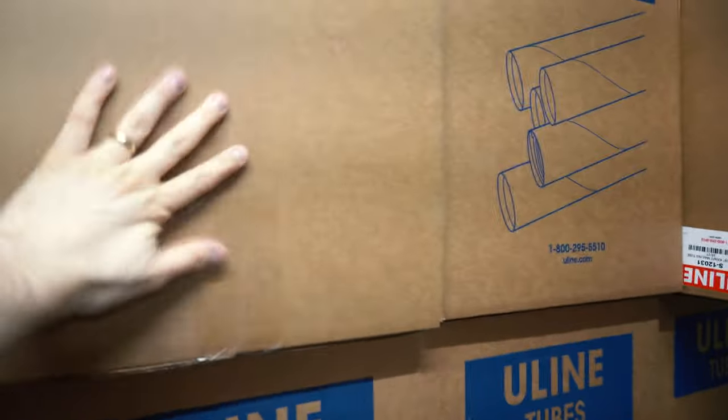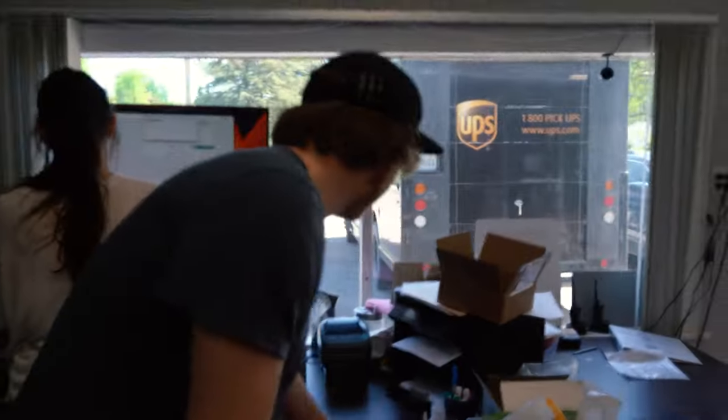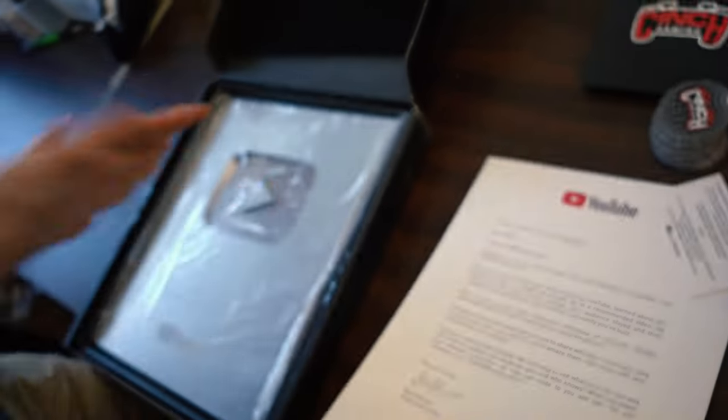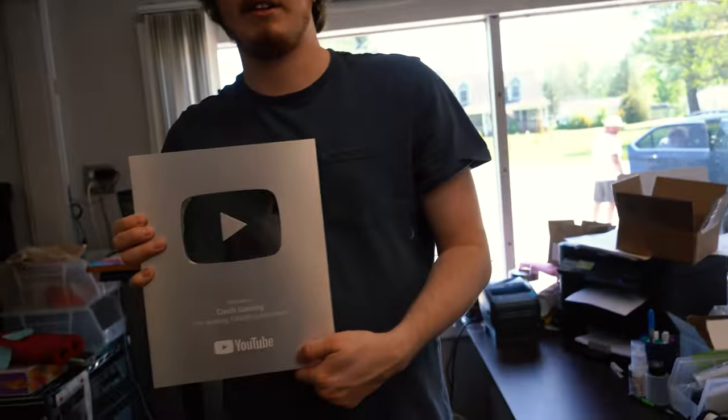Silver play button just came in! Are we the only controller company to get a silver play button? Oh that's cool, that is really cool. It's just metal — the whole thing's not metal but pretty cool. A hundred thousand — next up a million!